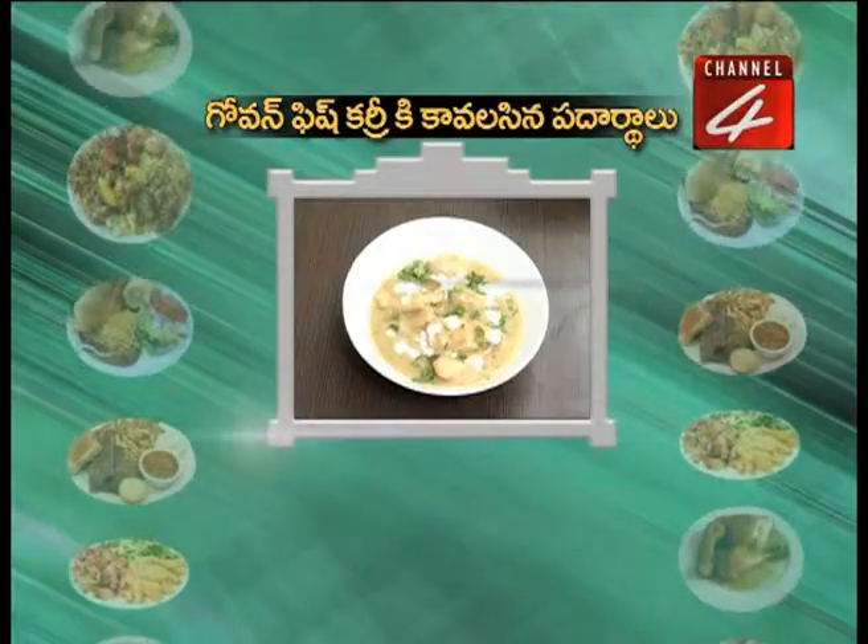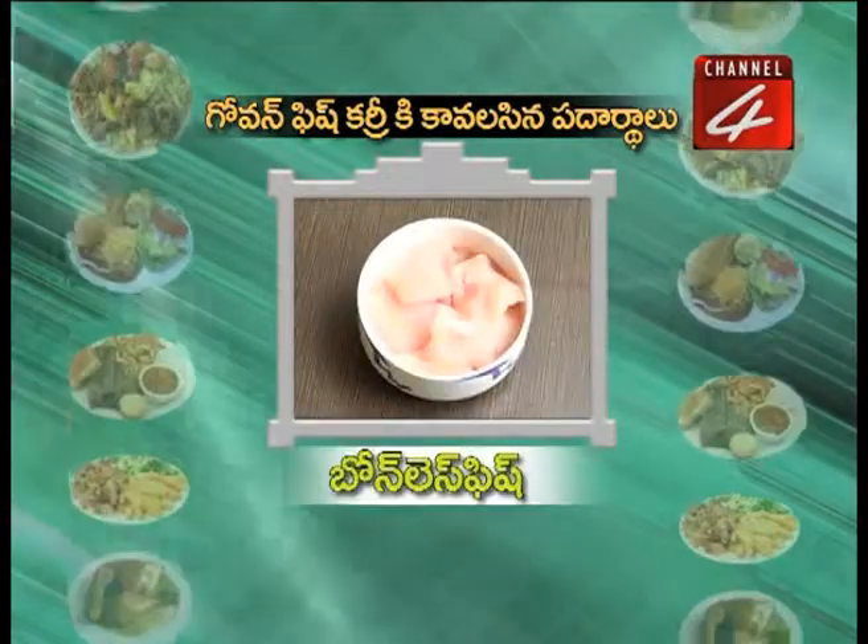Govan Fish Curry! This is a country where you can eat Govan Fish Curry. Govan Fish Curry is a special dish. This is a taste of the food. We are in the kitchen making Govan Fish Curry.